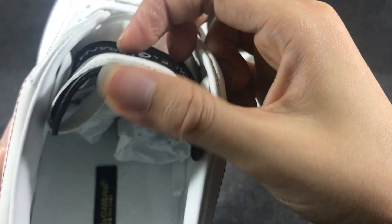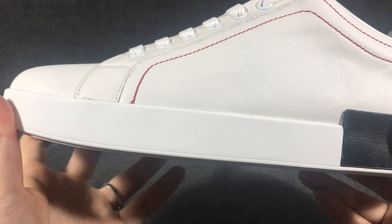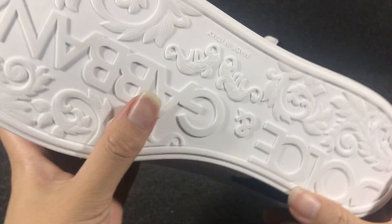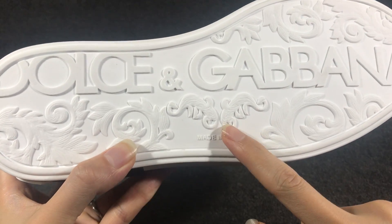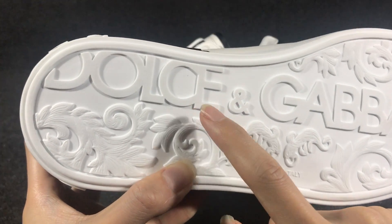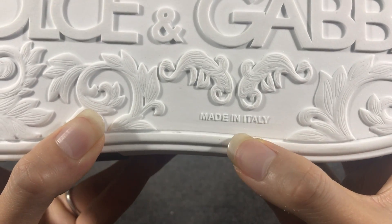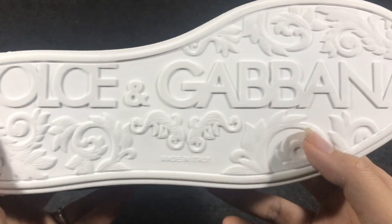This is extra. And you can see the usual yellow sew, and this is a white colored liable sew. Here you have a beautiful paint — the deposed Dolce & Gabbana logo. And in this part, Made in Italy.